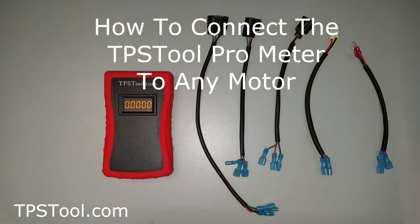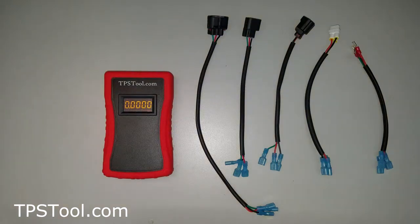Hi, this is Matt from TPSTool.com. I'm going to go over our TPSTool Pro meter, show you how to connect the meter, what some of the features are, explain how to connect to your throttle body and what to do if you get funny readings, and hopefully answer any questions you might have before you have to ask them. So let's get started.